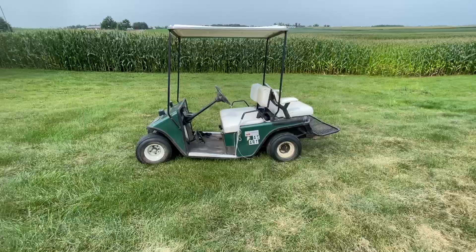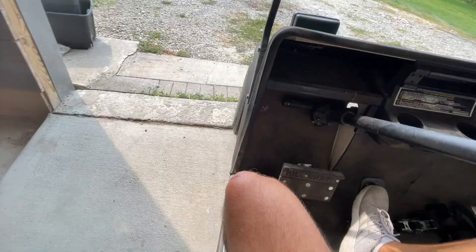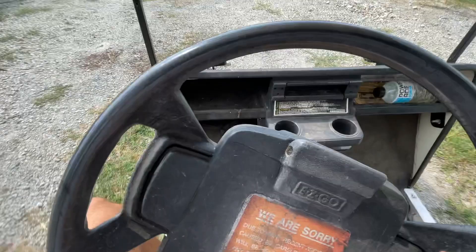So here she is, unloaded in the yard, looking sad as can be, but it runs and rides. I think we're gonna frame-bang... maybe with some more acceleration. Okay, full beans — got her!